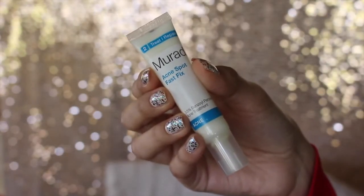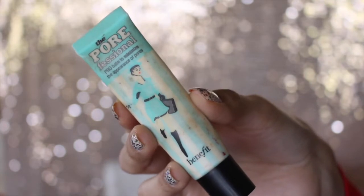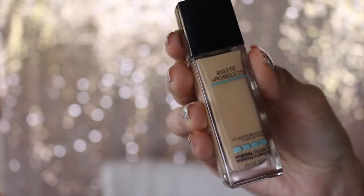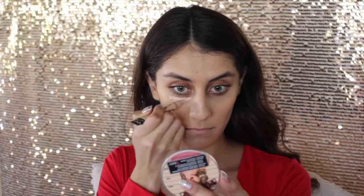As always, I started off with my Clinique moisturizer. Today I had a little pimple on my forehead so I applied Murad Acne Spot Treatment on that, and right away I primed my face using the Benefit Professional Primer. For foundation today I took the Maybelline Matte and Poreless foundation for normal to oily skin, and using my damp beauty blender I applied that all over my face in dabbing motions.